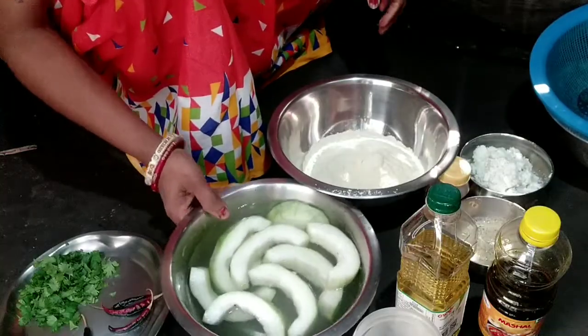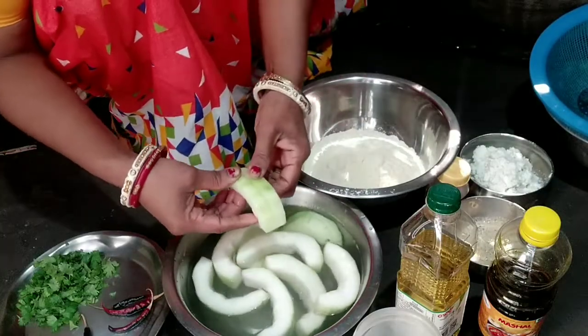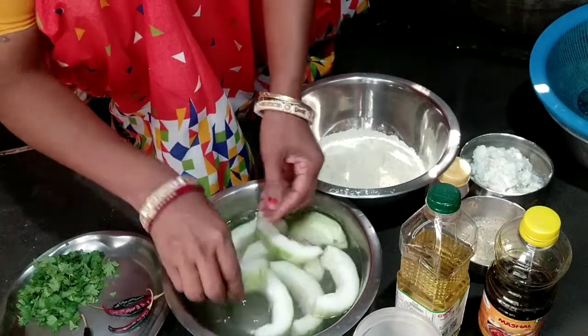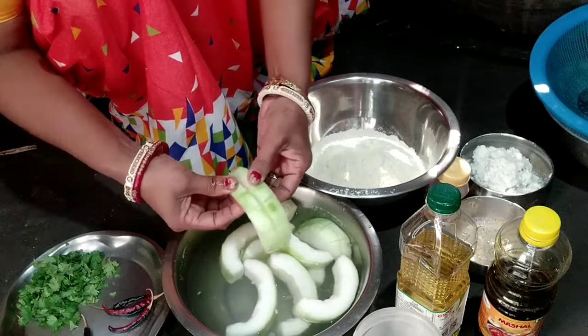we will make the pork chopper. This is the pork chopper.